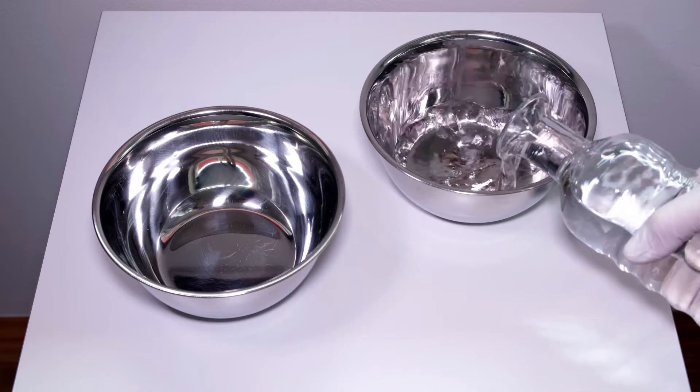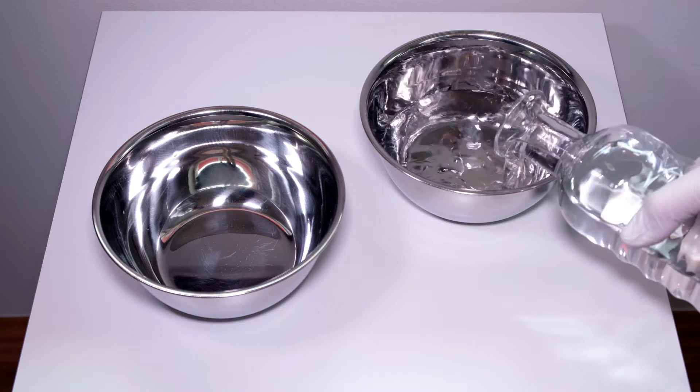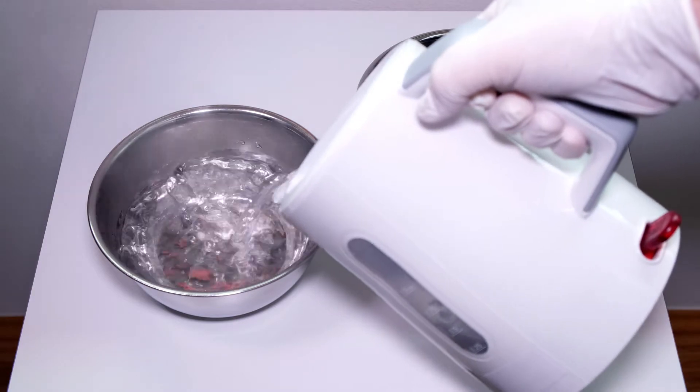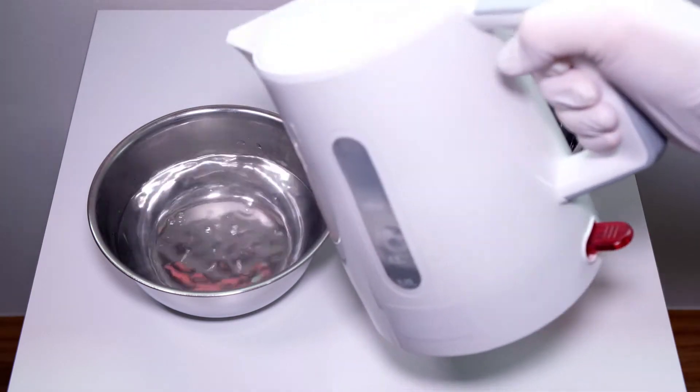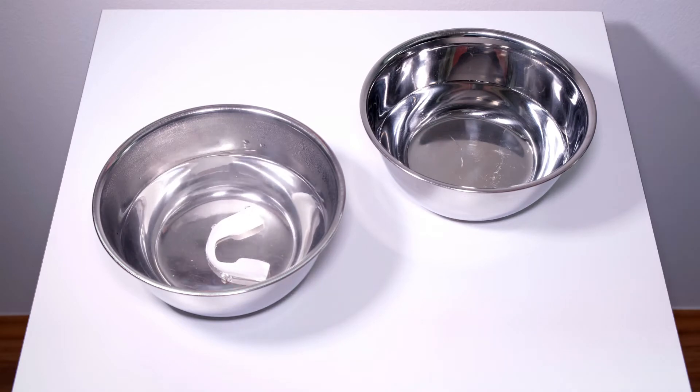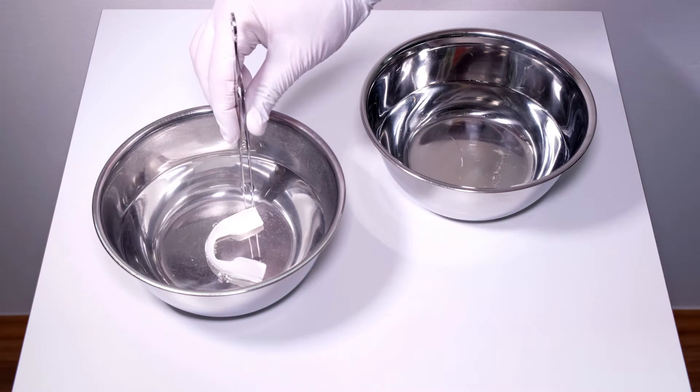Have the two small bowls ready. Fill one with very cold water. In addition, boil some water in a kettle or saucepan and pour it into the second bowl. With the hard outer tray facing downwards, put one of the trays in the hot water bowl for about 60 seconds.